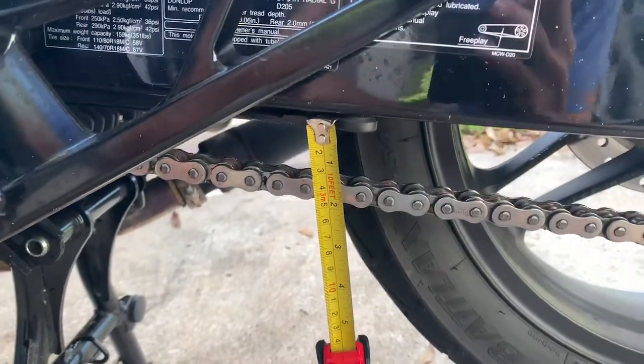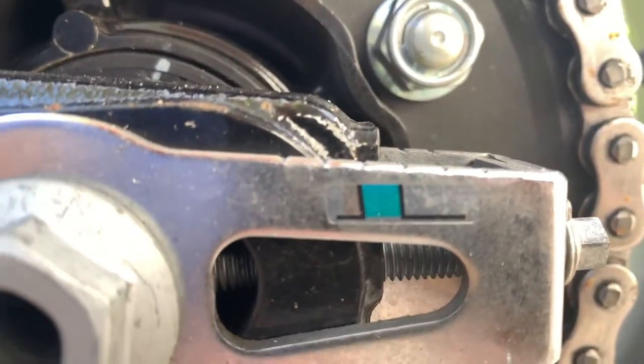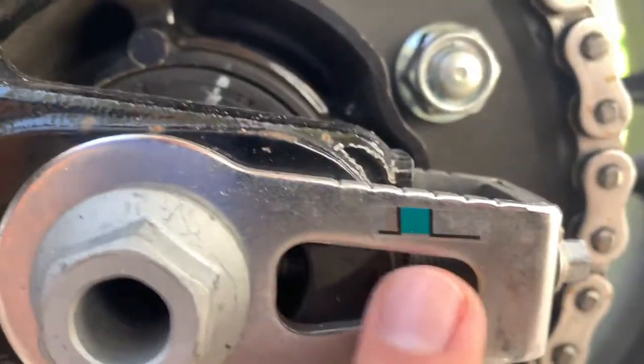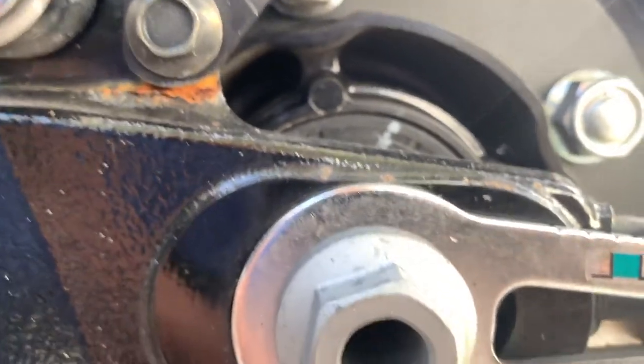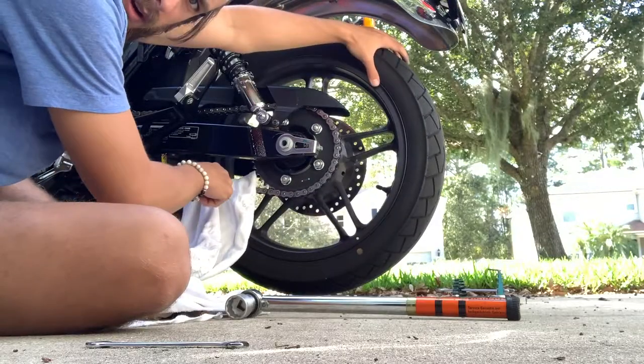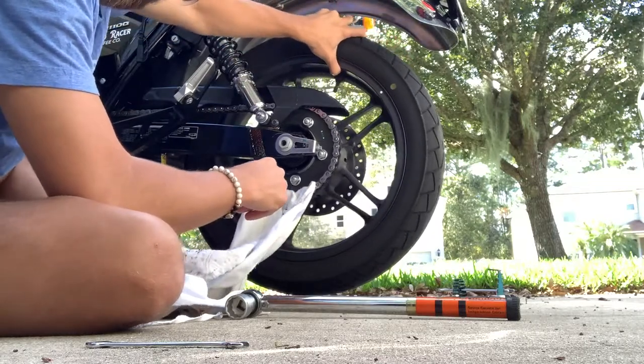Now I'll show you how to tighten this to make sure you don't lose your spot. I'm pretty much right in the middle of the green indicator on the swingarm — the green is indicating the ideal range, which makes it easier to verify. Put your rag right onto the top of the chain here, then move your wheel back slightly to put some tension on the tire.